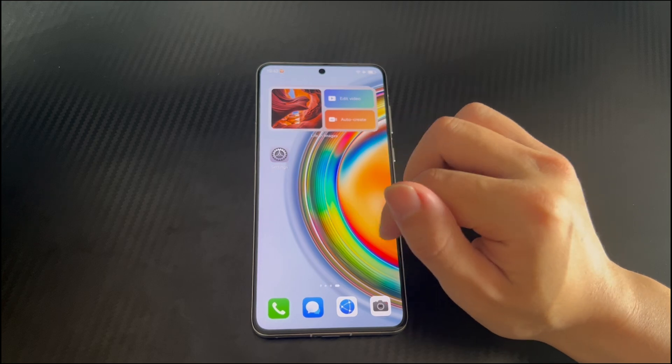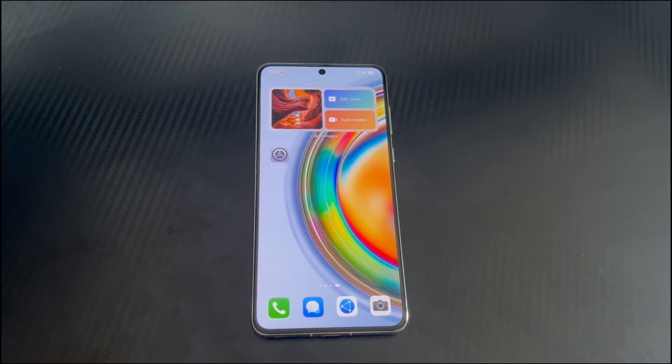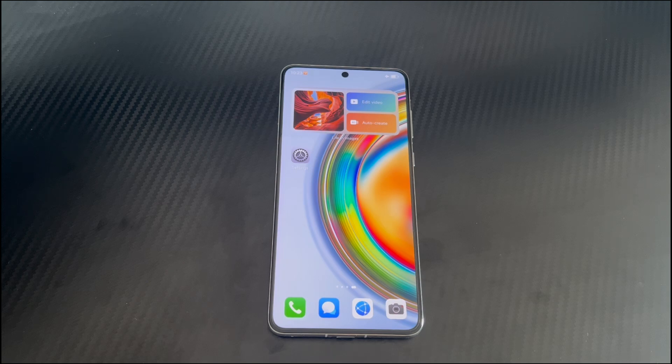Try all the steps here in the order we present. The instructions here work for almost all series of Huawei phones including Ascend series, Ascend G series, Mate series, Pura series, Pocket series, Ascend W series, Ascend Y series, Nova series, Ascend GX series, G series, T series, U series, Y series, Honor series, Enjoy series and so on.